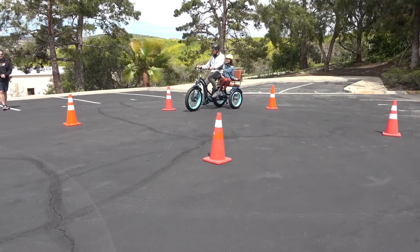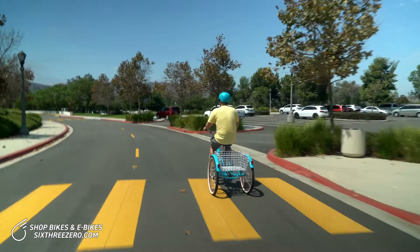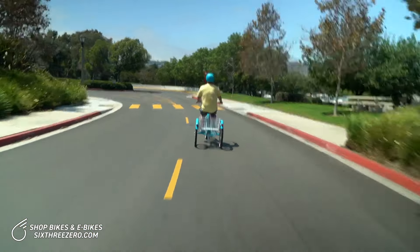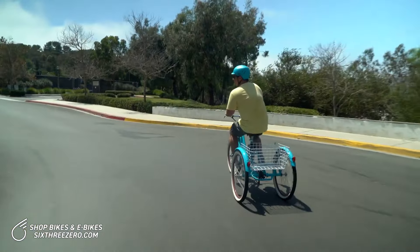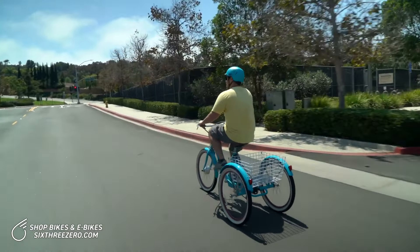Look at that — you can even cut through the cones. I'll show you the possibilities and how fast I can get going. I'm already up to 15 miles an hour. I'll slow down and go into pedal assist. We've got seven speeds on this trike, just like a normal bike, so I can upshift and downshift. I'm in pedal assist three.